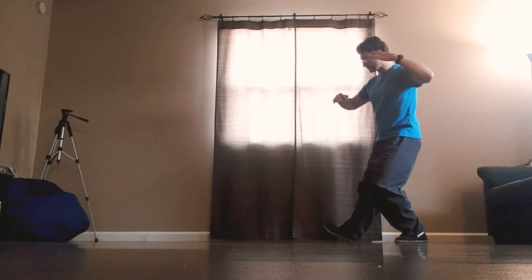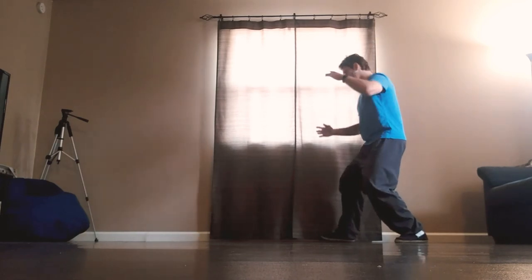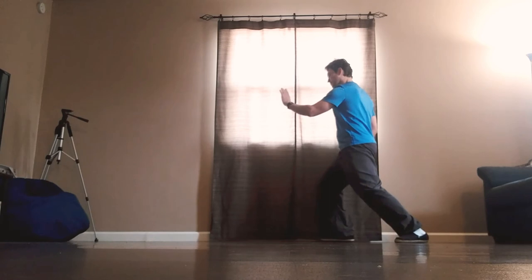Step wide to the right, right toe down, right palm up, shift the weight, push.